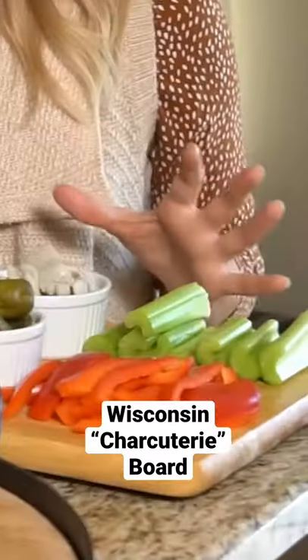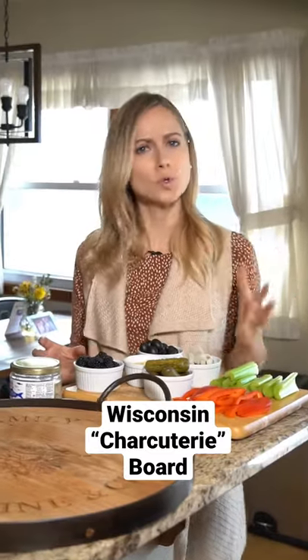The key to making this thing look fancy is variety — variety in color, in height, in food group, et cetera. I know 'et cetera' is an awfully big word for something that has roots and crackers on it.